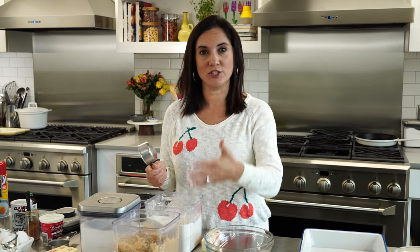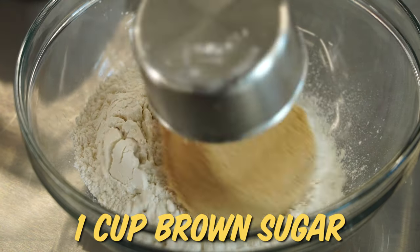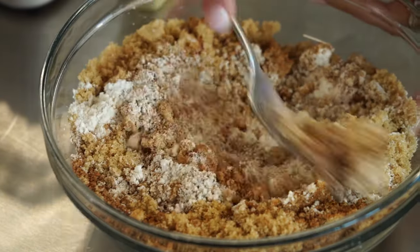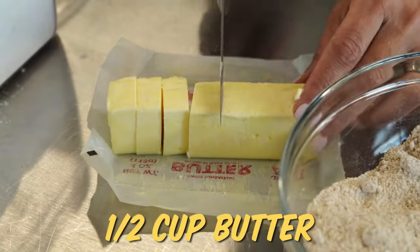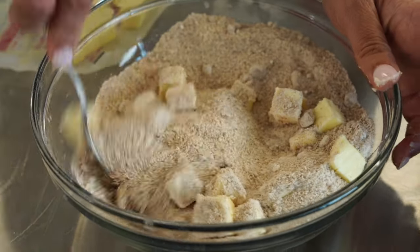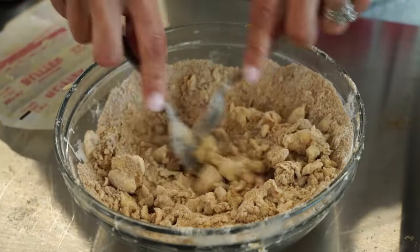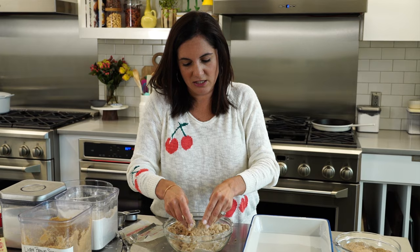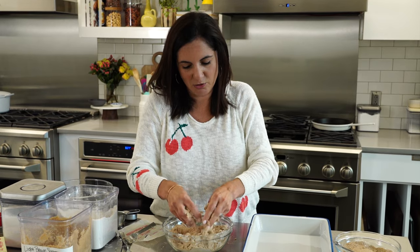Same ingredients. Remember that delicious apple crisp with the simple topping of flour, butter, and sugar? That's what a streusel topping is. One cup of flour, one cup of brown sugar, two teaspoons of cinnamon, and a quarter teaspoon of salt. Mix this up with a fork, then work in your butter — cut into smaller pieces and softened. Work it with the forks or your fingers until you get a good crumbly mixture, with the butter as evenly mixed into the flour and sugar as possible for the best consistency.